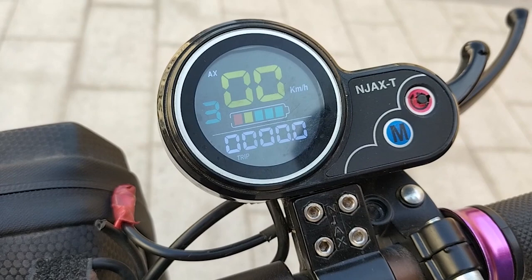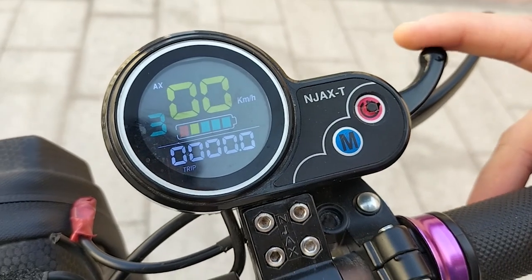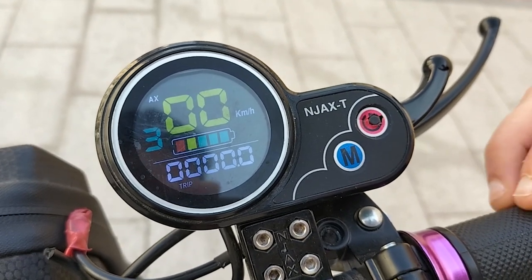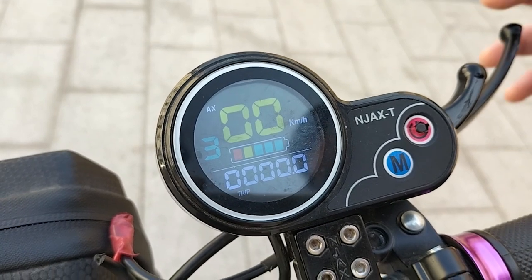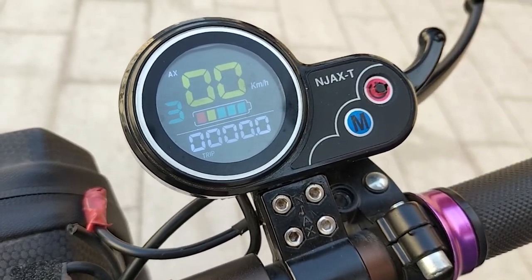This is the throttle — the starting button. Once you click it, the vehicle will go. You need to be careful — it depends on which speed and which direction you are going.